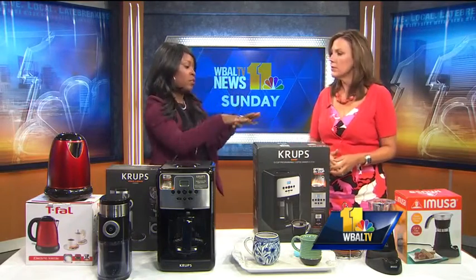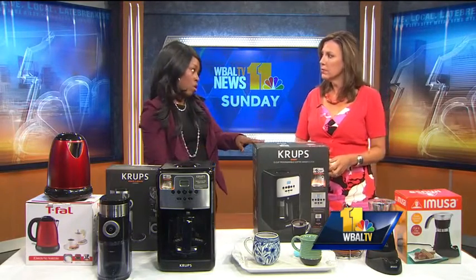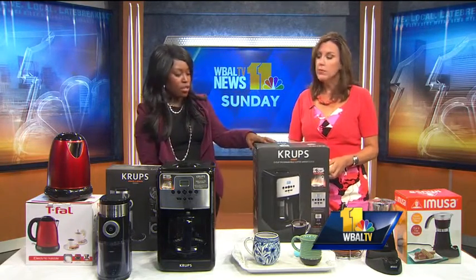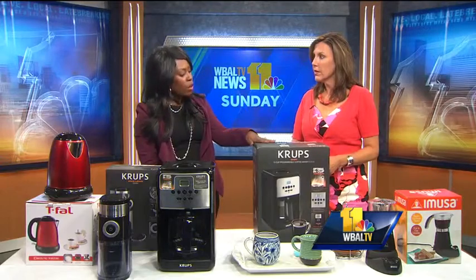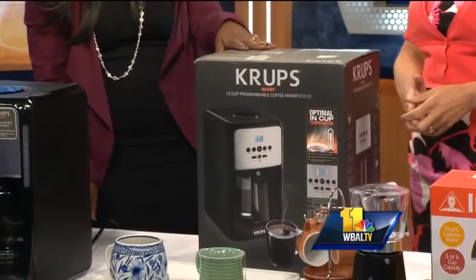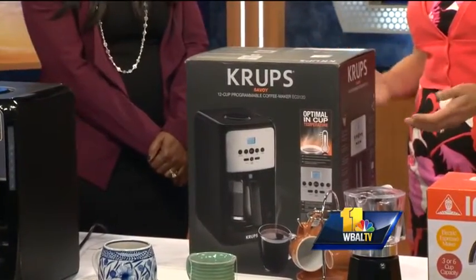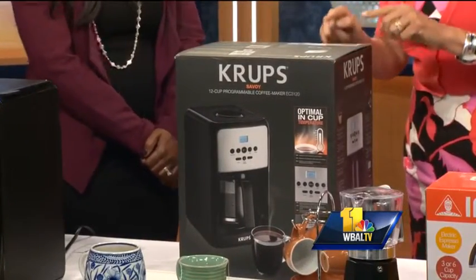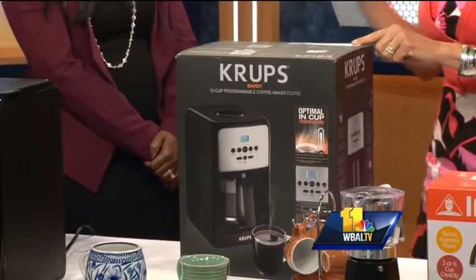Now that we've discussed the espresso, let's talk about coffee and making it — just making everything easier. You don't have to stagger in the morning, because Krups has this wonderful 12-cup programmable coffee maker. It's all ready to go for you. It's digital. You don't have to stagger. Less thinking before your first cup is very important.